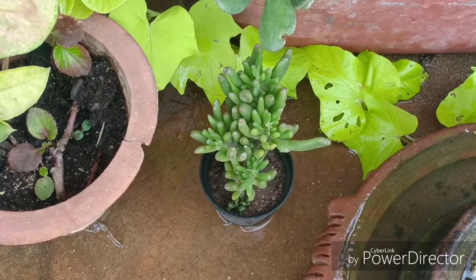Hello everyone, welcome to Urbanscape Bangalore and in this episode we will be learning about this wonderful succulent plant.